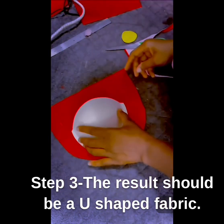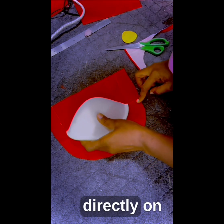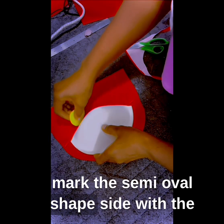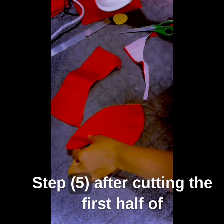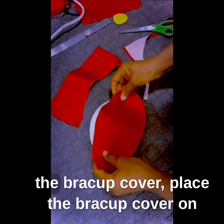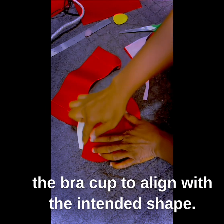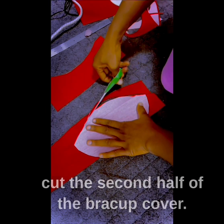The result should be a U-shaped fabric. Step 4: Place the bra cup on the U-shaped fabric directly on the iron mark created in step 2. Tilt the cup and mark the semi-oval shape on the side with chalk, then cut out the shape marked. Step 5: After cutting the first half of the bra cup cover, place the bra cup cover on the bra cup to align with the intended shape.